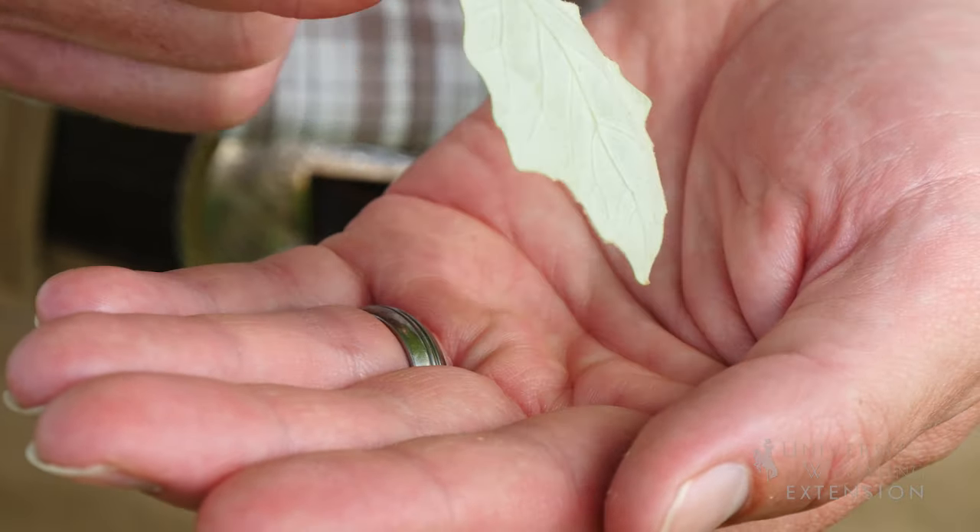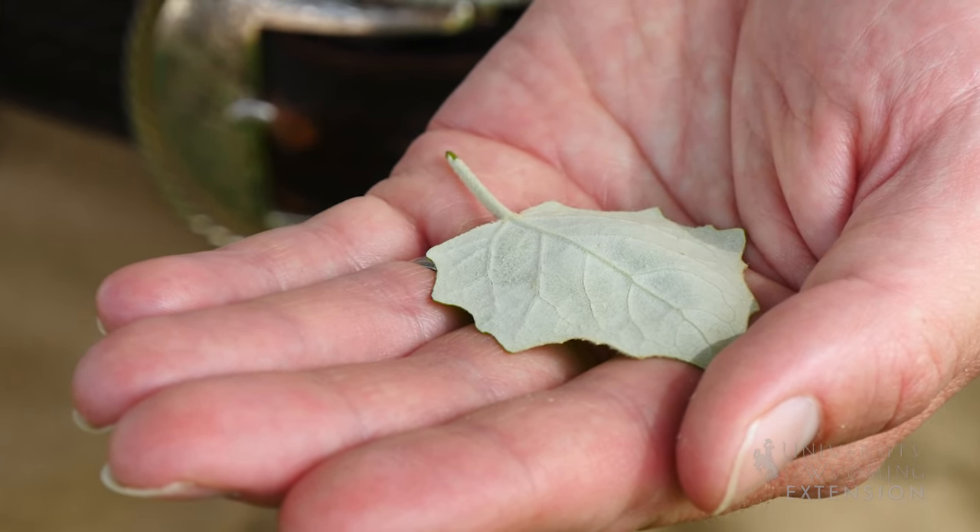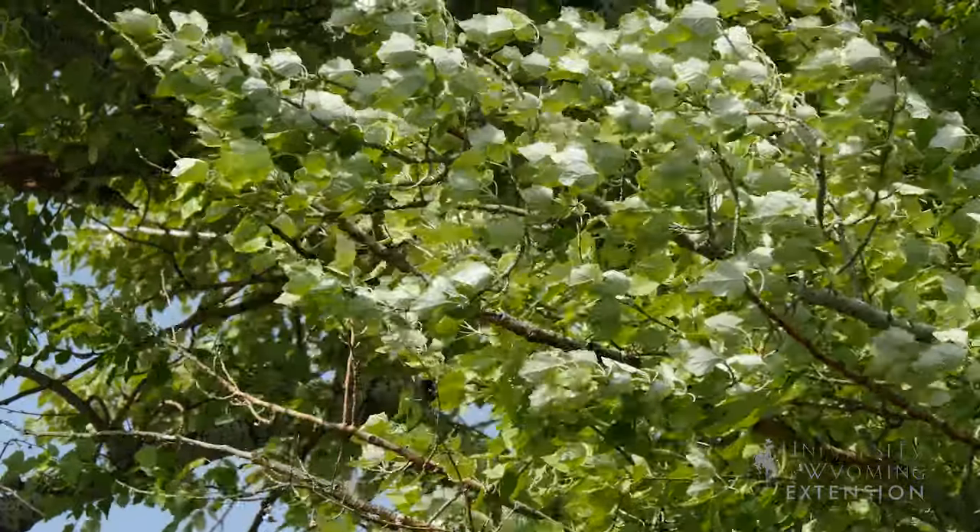The top of the leaf has a waxy coating while the bottom of the leaf is kind of fuzzy, and that's what gives the tree a white or silvery look to the leaves when they're fluttering in the wind.